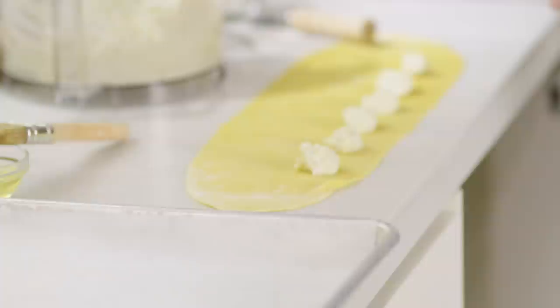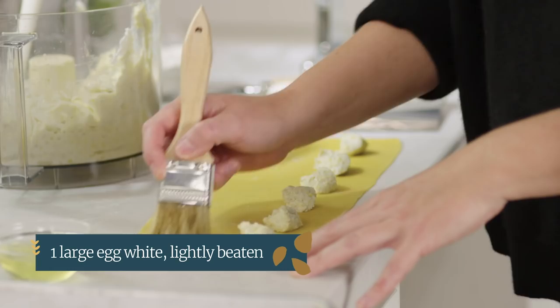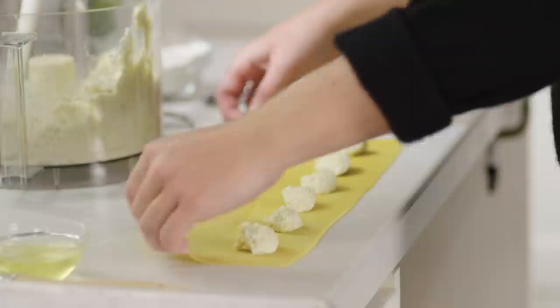I'll trim off the ends so it's more of an exact rectangle — as you can see I have some curved ends on the sheet dough itself, so I'll just take my bench scraper and cut these off. Now we want to make sure that the top of the dough is going to stick onto the ravioli, so I do have a little bit of egg white. Since we separated a ton of eggs earlier today it's great to just reserve a little bit of egg white for this purpose, and I'm going to take a pastry brush and brush the top half of the dough.